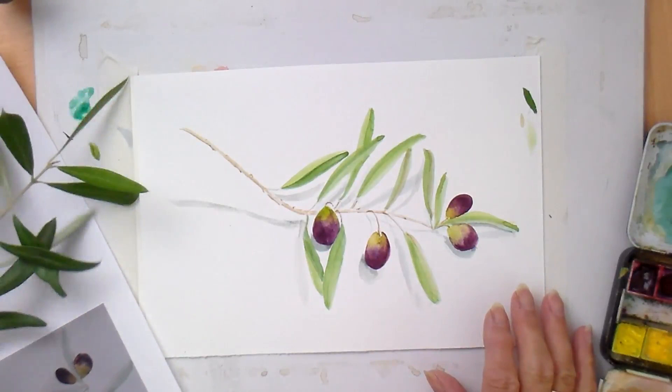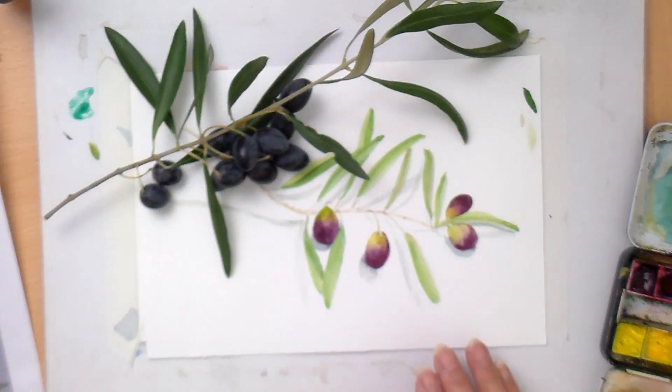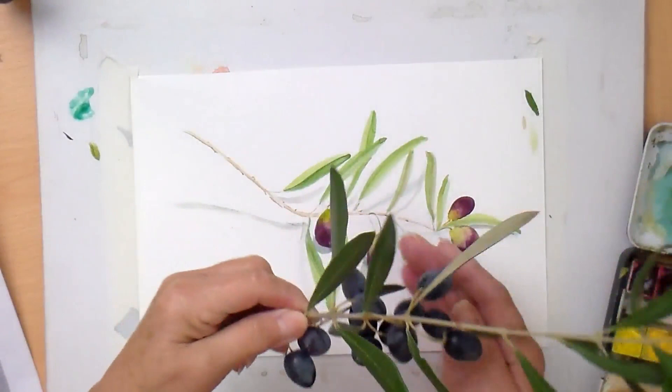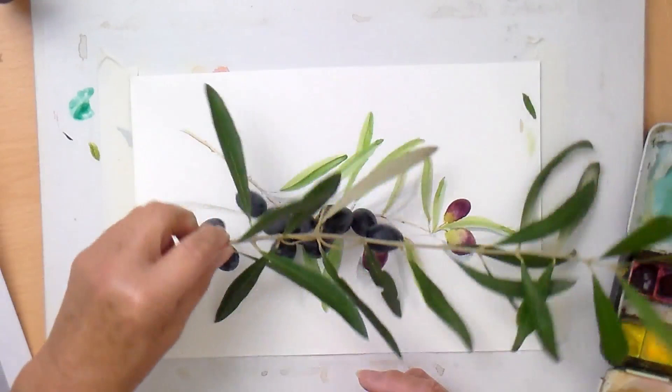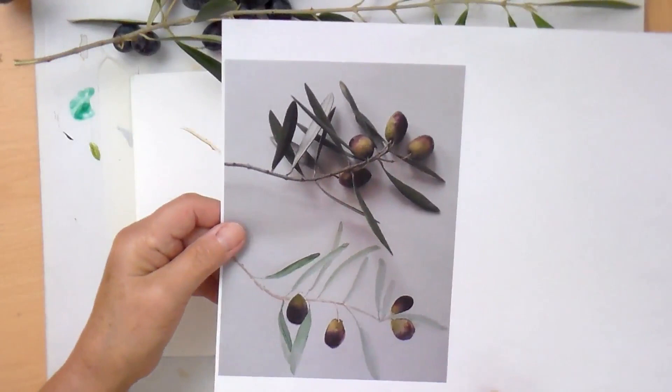This is a little watercolour sketch I did last week when I was in Morocco - I was actually teaching but also doing research for a painting holiday I wish to take next November. The olives there were green and purple, but I've just been out and picked a twig off a nearby tree to show you the colours. I'm going to paint this again to show you how I went about it.